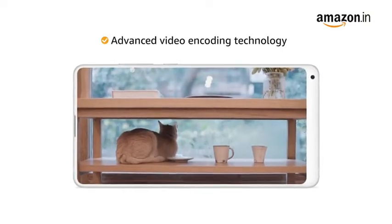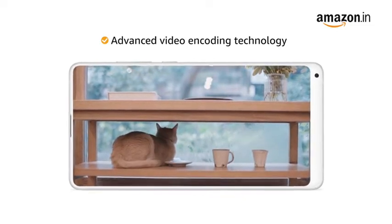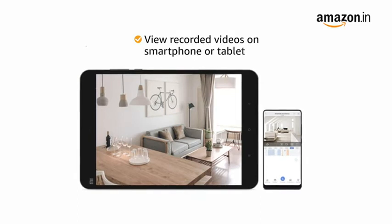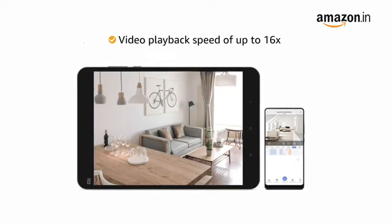The advanced video encoding technology in the camera allows smoother streaming and reduces bandwidth without compromising on picture detail. It also lets you view recorded videos on your smartphone or tablet with playback speed of up to 16x.